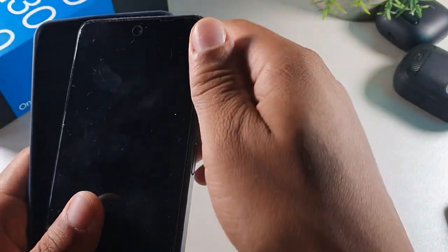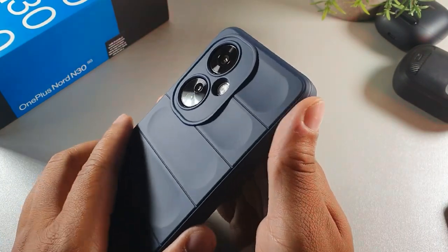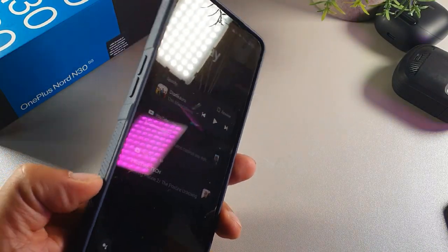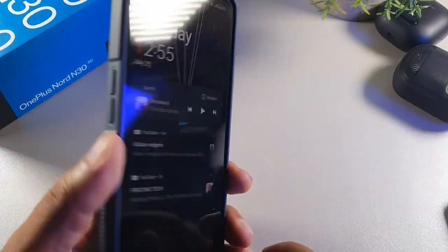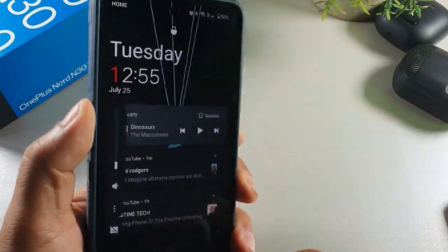I'm a huge fan of this brand. On a scale of one to ten, as far as grip, I would rate this at least a 9.5, maybe a 10. It's got the little side grips on the side so you can actually grip it when you're holding it a little bit better. And then the volume rockers actually have a decent feel to them.